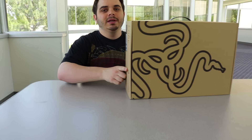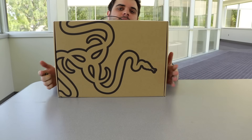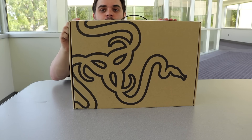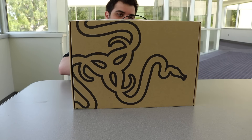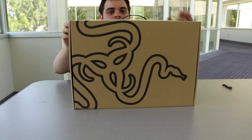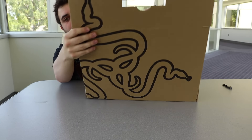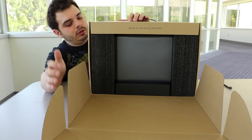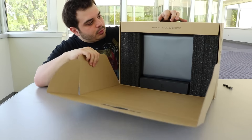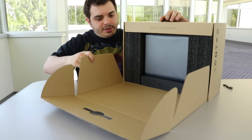So this box is quite big, not exactly what I was expecting, but we're going to go ahead and open her up now. Welcome to the cult of Razer.